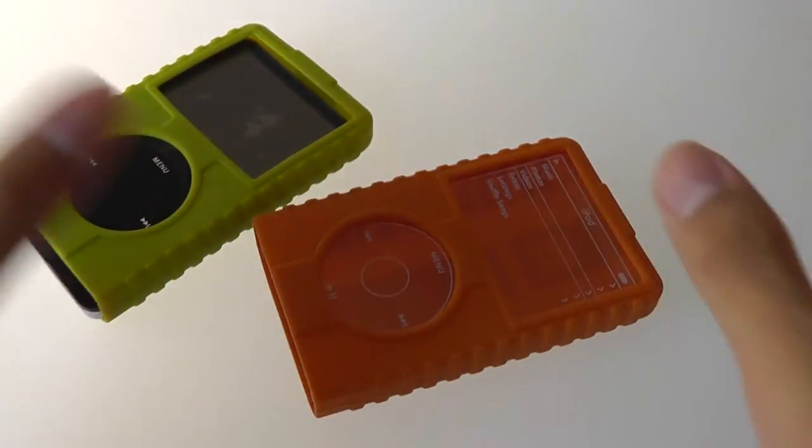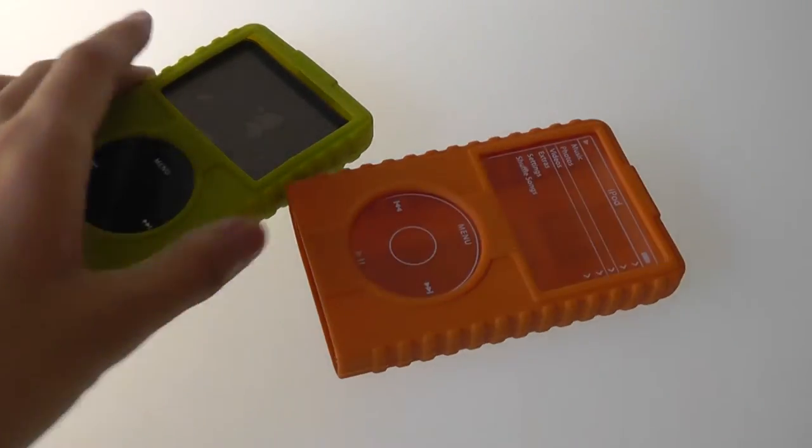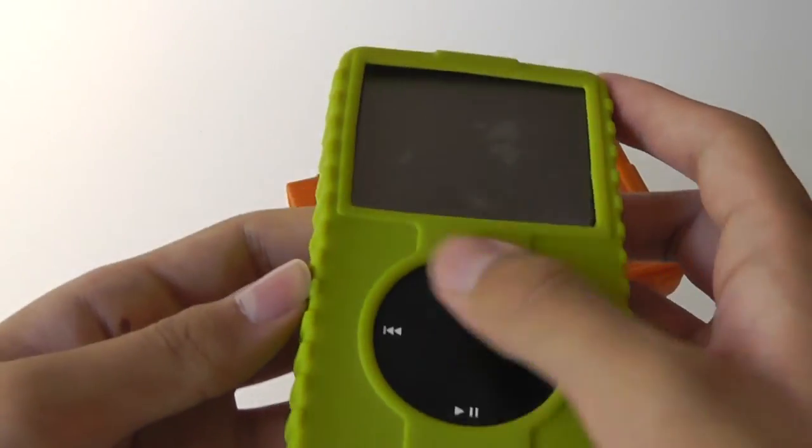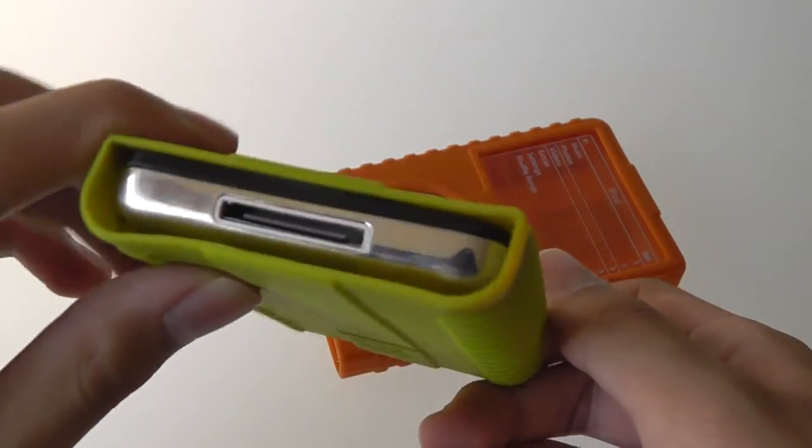It certainly feels rigid, and if you drop it, it will absorb quite a bit of shock. It comes in multiple colors — this is a green version, as you can see here — and you can use your iPod with ease as you listen to music and also protect it.